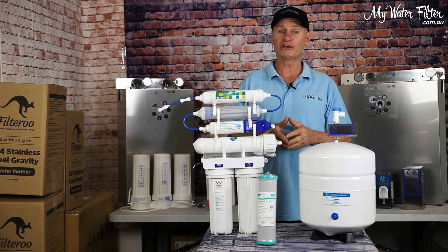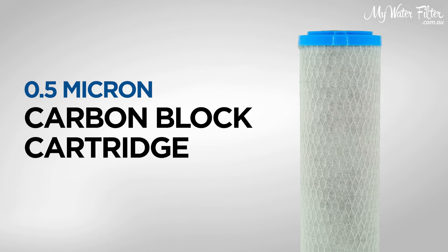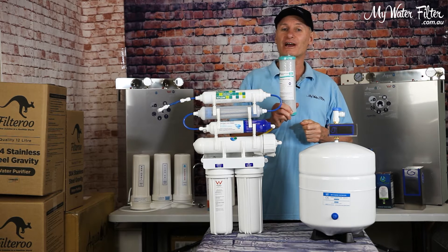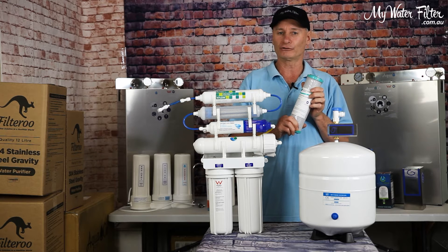Information at this point suggests that even a 0.5 micron carbon block water filter cartridge will block plastics, but my thought on that is the 0.5 micron cartridge is only going to be blocking plastics down to 0.5 microns.